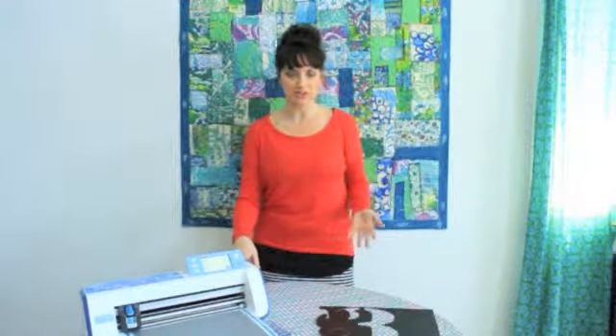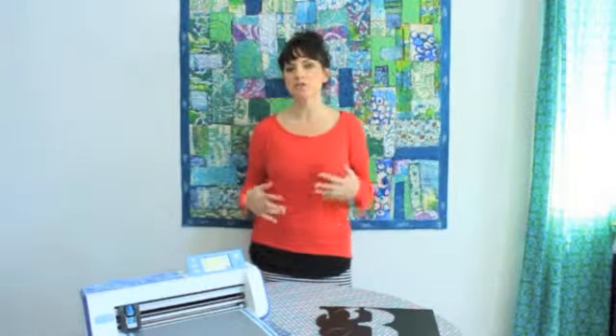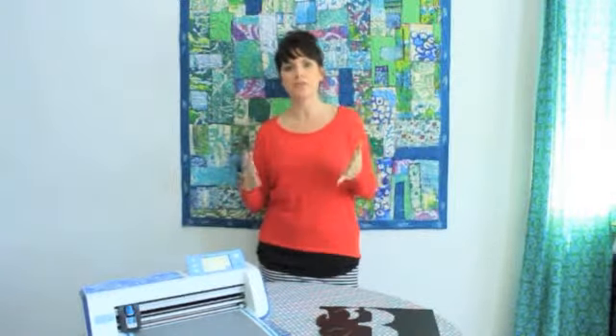I am a painter first and foremost and a lot of my work is inspired by graffiti, which means I do lots of layering, lots of messy stuff, spray paint, splattering, and I love to make use of stencils, especially really graphic stencils.